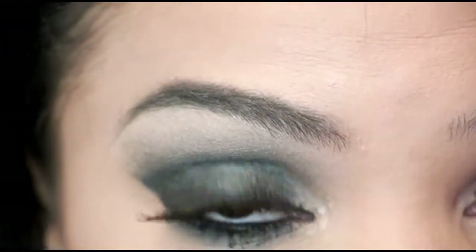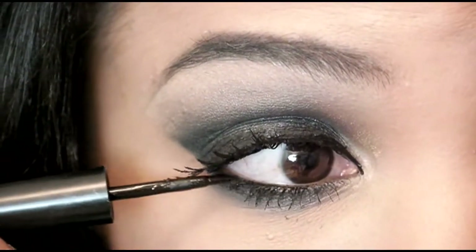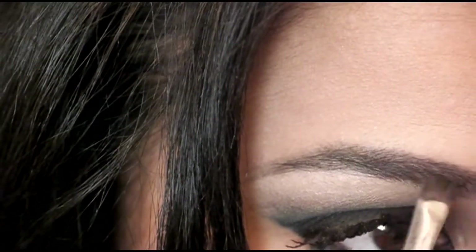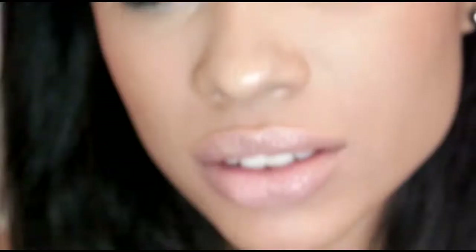Then I'm going to take my liquid liner pen again and go from my outer corner to my inner corner. With my angled brush I'm going to take some of the excess black shadow and lightly brush it over my eyebrows to define my brows. Then I'm going to define my cheekbones with bronzer and add some pink blush on top of that. For my lips, all you basically need is some kind of shimmery lip gloss and a little dab of concealer on your lips, because you want a nude shimmery color like this. And then you're a bombshell.